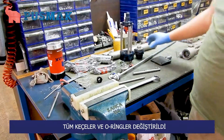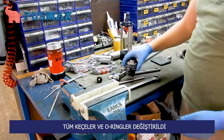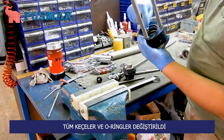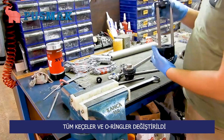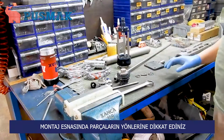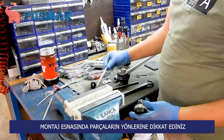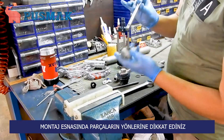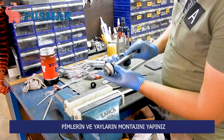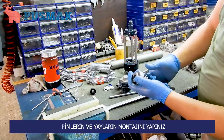We have changed all the felts and we have changed all the o-rings. Be careful while you are maintaining your transfer pump — be sure that you have changed all o-rings. Assemble the metal pin and be careful about the side of the pin. The longer side will be at the bottom, and plug in the small pin to fix the parts.